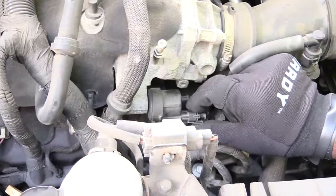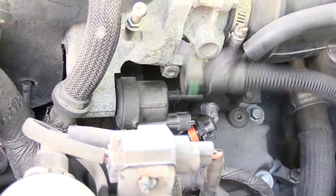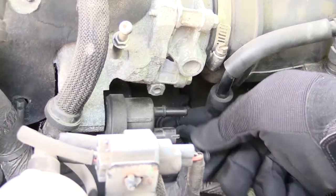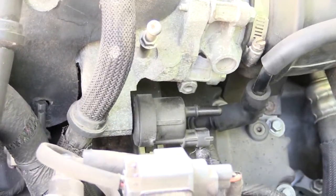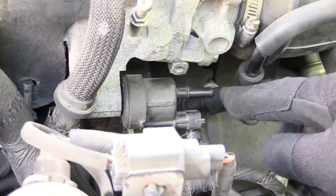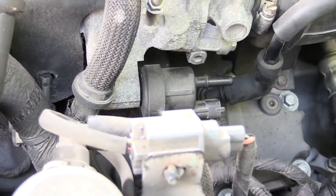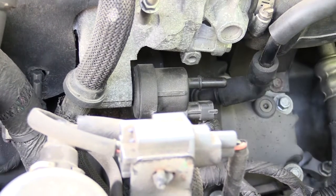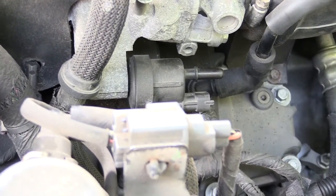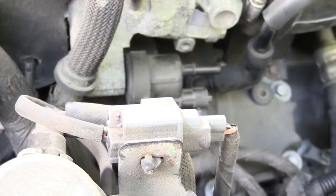Then come right here and pull off your electrical connection like that. Once you have these two lines removed, set that aside. Now start your vehicle up — when you disconnect the electrical harness, this valve should be closed, which means there shouldn't be any vacuum on this line right here. If I start this vehicle and there is vacuum present, that tells me the valve is stuck open and bad. I'm going to test it using this piece of paper to see if it sucks onto it.